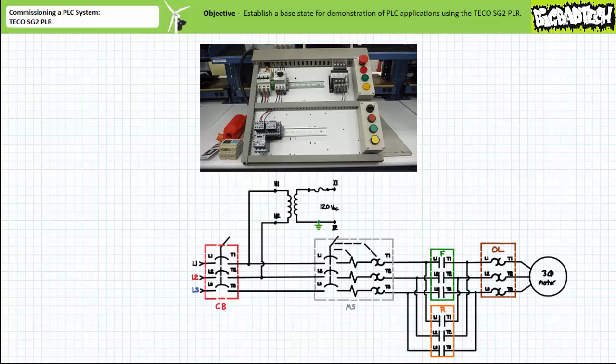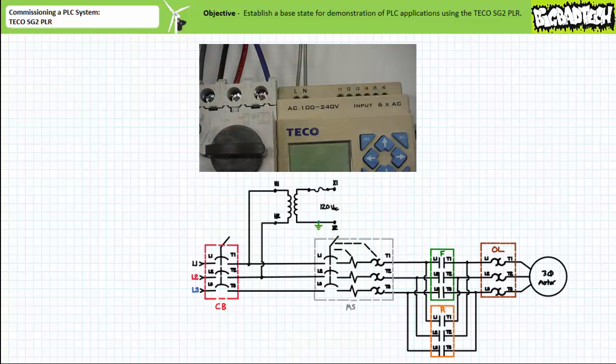Additionally, a single overload relay serves to protect the motor from sustained overload conditions. Let's leave the motor unattached for now. Once these primary devices have been configured as illustrated, install the TECO SG2 PLR on the top DIN rail and then route the 120-volt AC control transformer Hi-X1 and the grounded X2 output to the L and N power connections of the PLC.